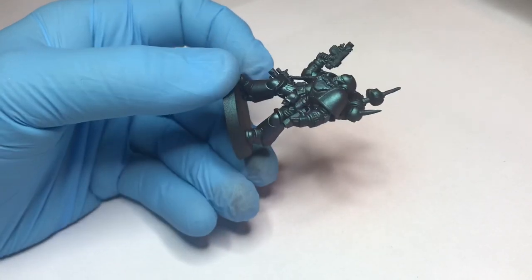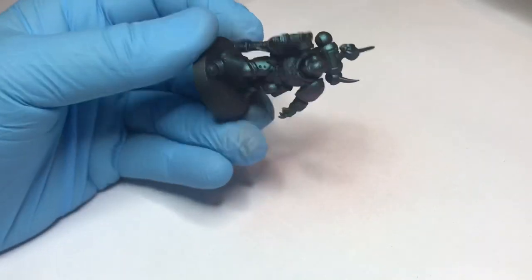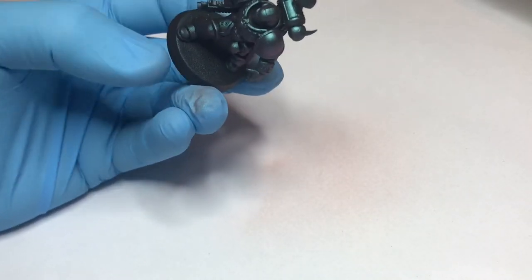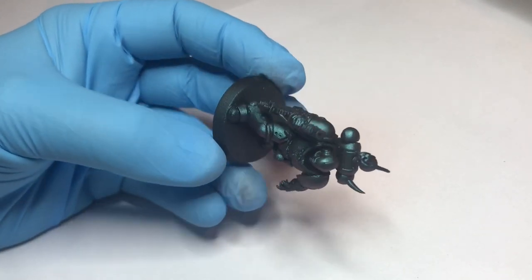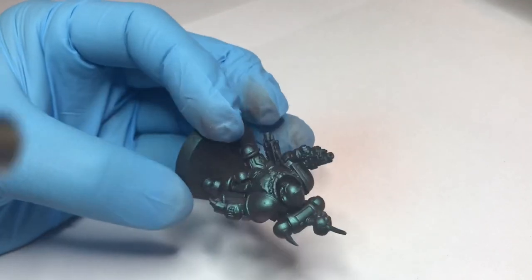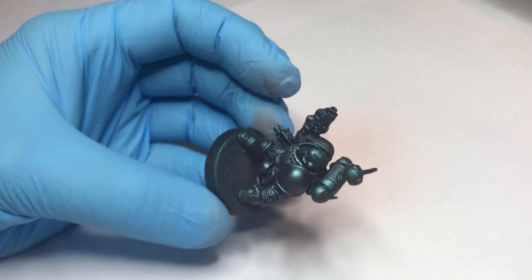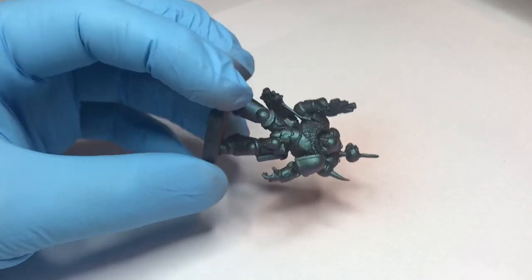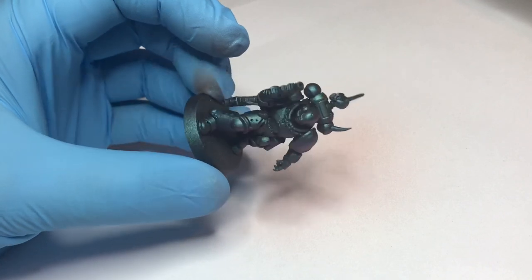You can see a really nice green blueish color. After the third layer, I'll leave it to dry up for a bit and then we get on to the next step.